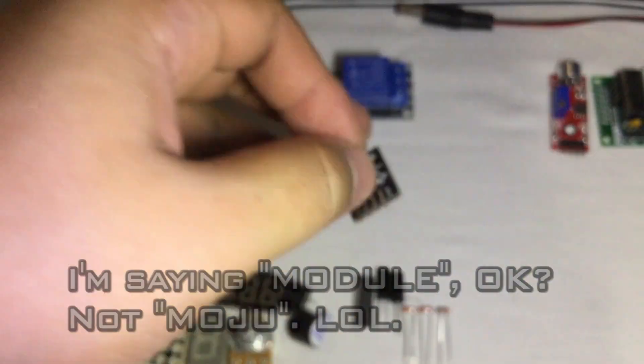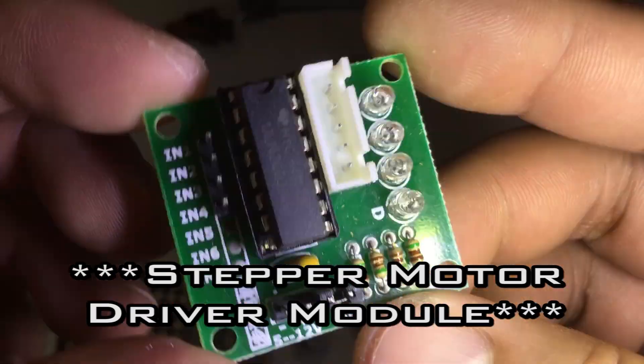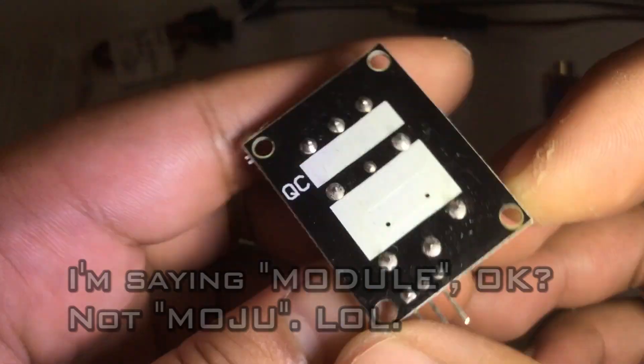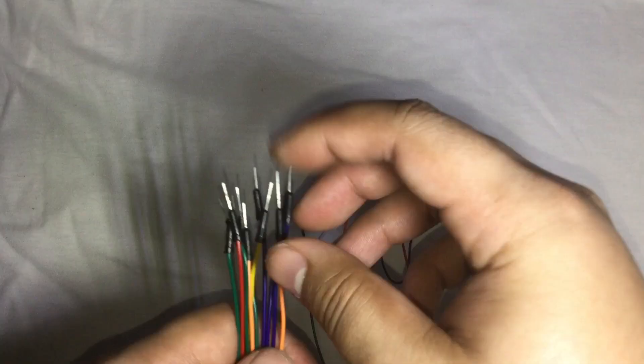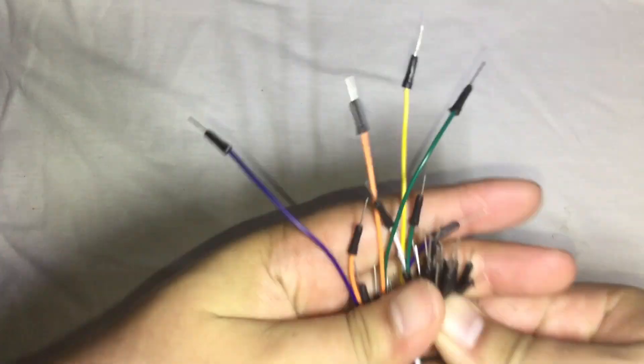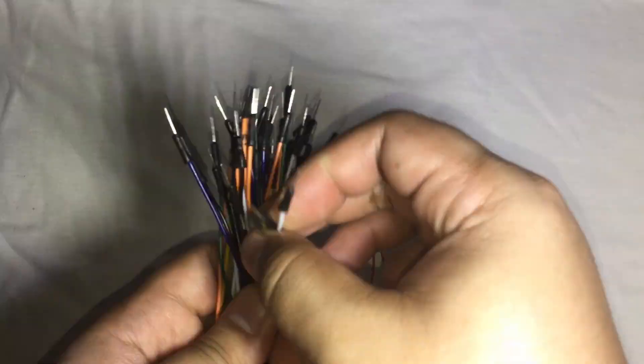One water level sensor, one humidity sensor, one RGB module, one motor driver module, one step motor, one relay module, one breadboard, and 65 pieces male-to-male jumper cables with various lengths — 16 pieces are the longer ones and 49 pieces are the shorter ones.